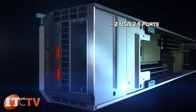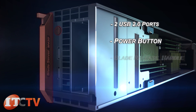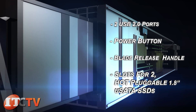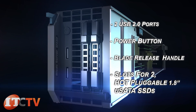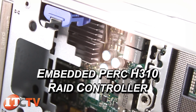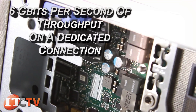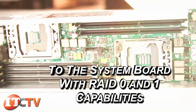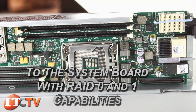On the front of the bezel are two USB ports, power button, blade release handle, and slots for two hot-pluggable 1.8 inch universal SATA SSDs. This server comes with an embedded PERC H310 RAID controller featuring 6 gigabits per second of throughput on a dedicated connection to the system board with RAID 0 and 1 capabilities.